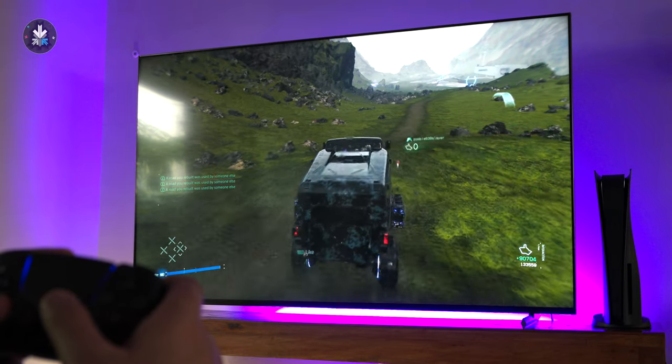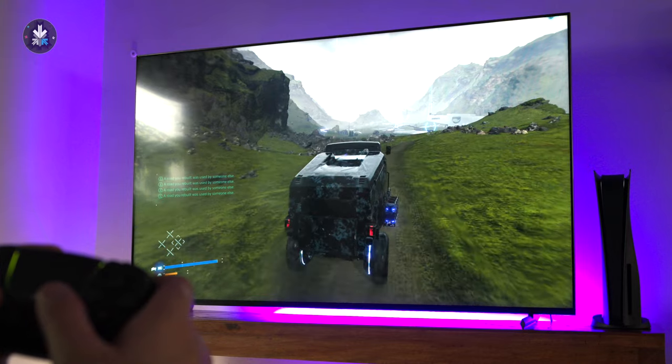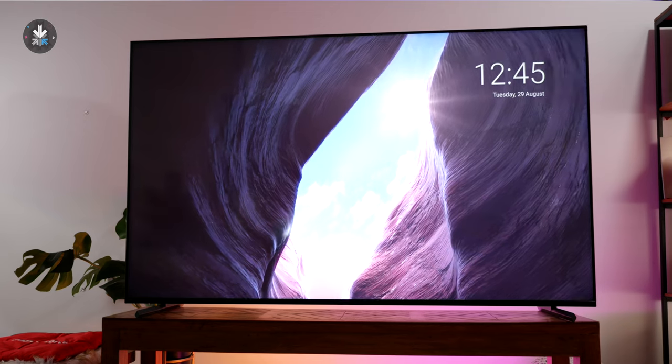The low latency mode is great for competitive gaming if you want to do that on a large screen. Overall, this television has impressed us in a lot of ways. I would have liked a better bass-heavy sound experience from the TV, but the overall speakers are really good to use without anything else, and the television is super sleek and looks great.